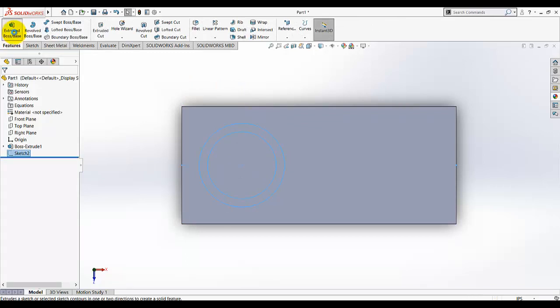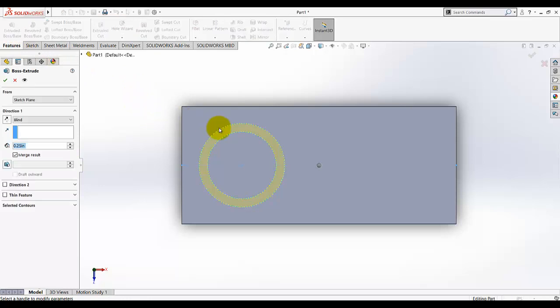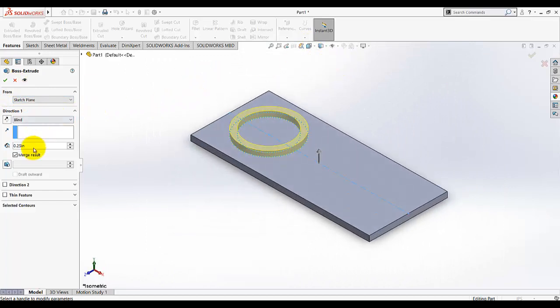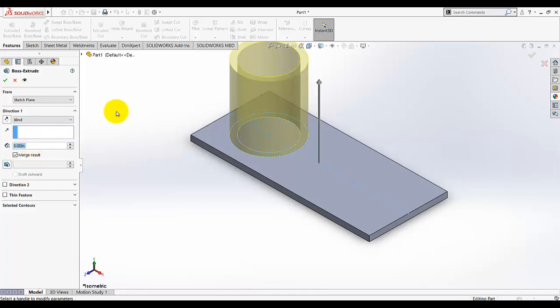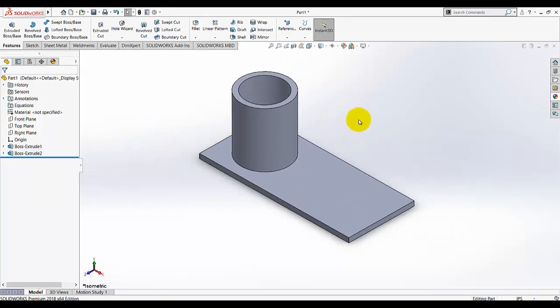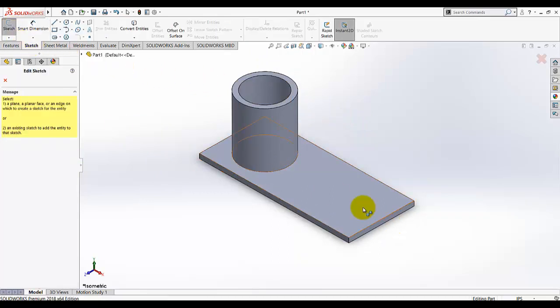Select the base boss extrude tool from the feature group. Make sure your sketch is selected and go to isometric view. The end condition depth is given as 3 inches.